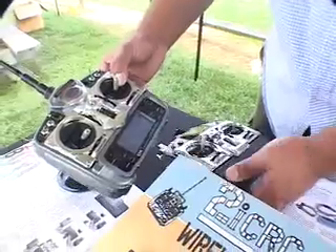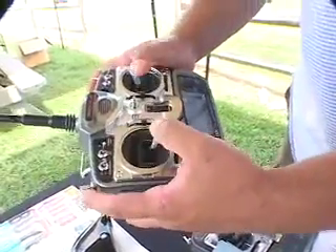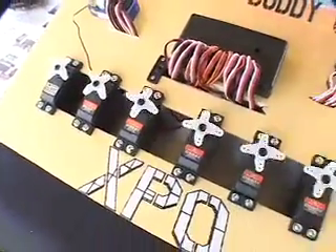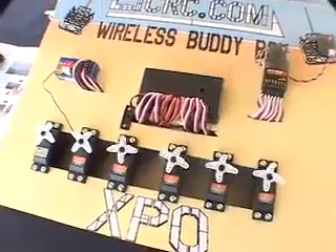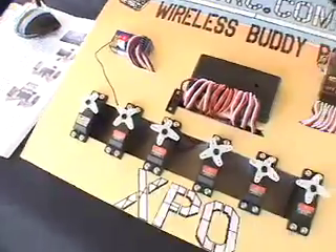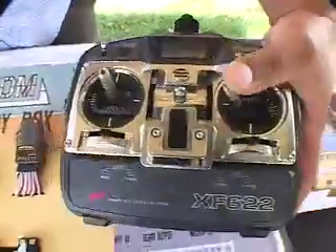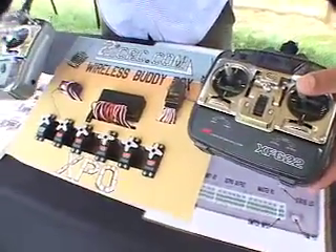The master pilot at the moment has control of the vehicle. You can see all six channels here are moving. The secondary pilot does not have control — no movement on that side while I have movement over here on the primary pilot.